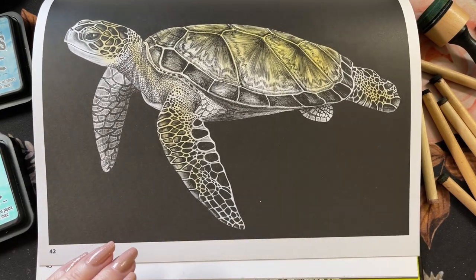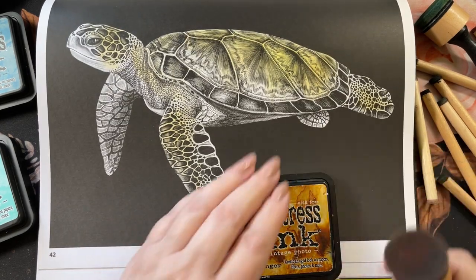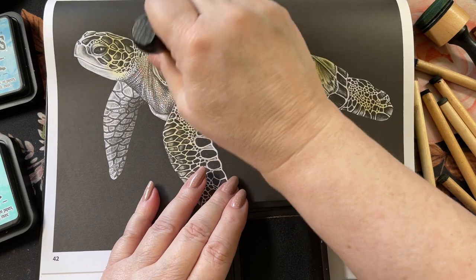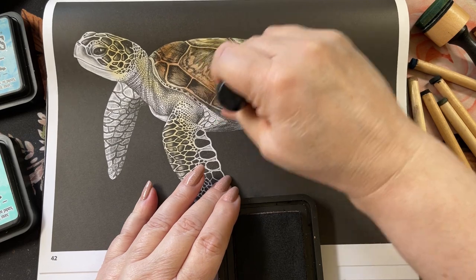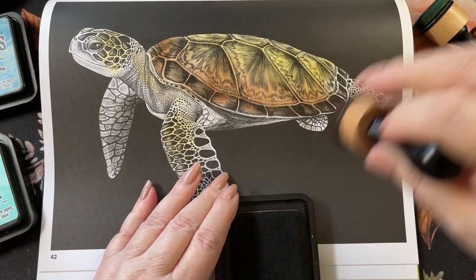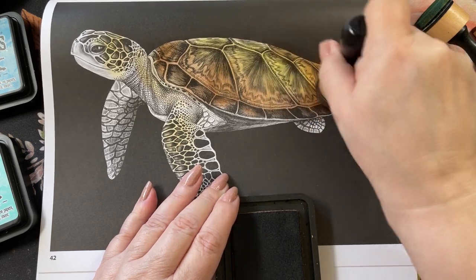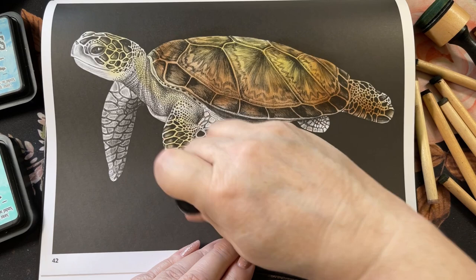Two colors. I'm going to go in with the vintage photo — changing to this one to make it browner. Vintage photo has a little red in it. So we're just going to go around the bottom of the shell, his feet, kind of up on that side, and on his foot.